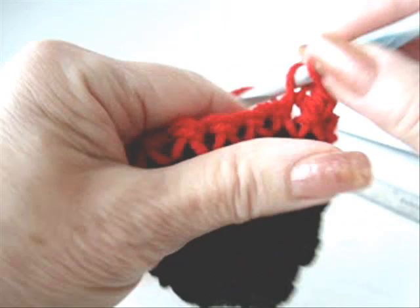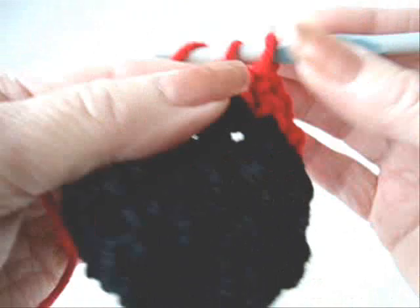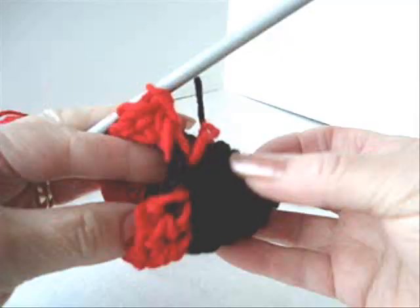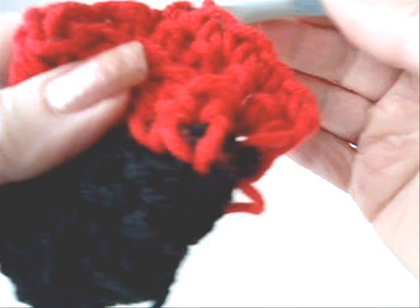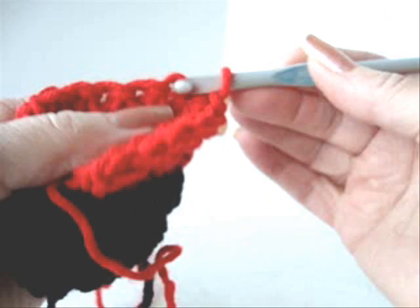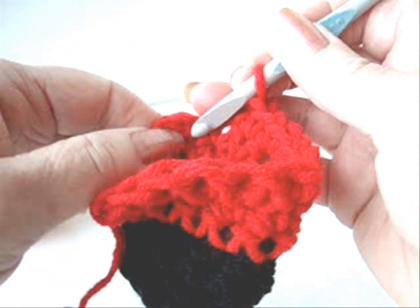You're just going to chain 1 and turn. Single crochet in each stitch across the row. You see here we're starting to make the sides of the bootie. We're going to continue to make the same row of chain 1 and turn, single crochet in each stitch across until the red section also measures 2 inches.